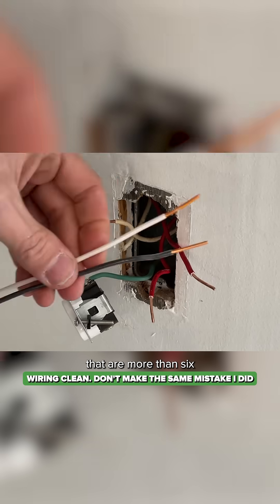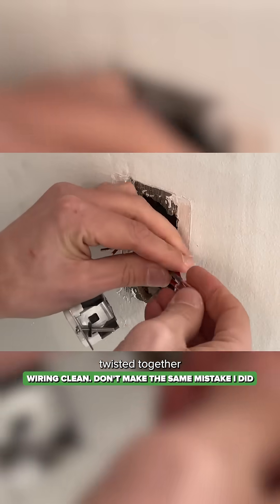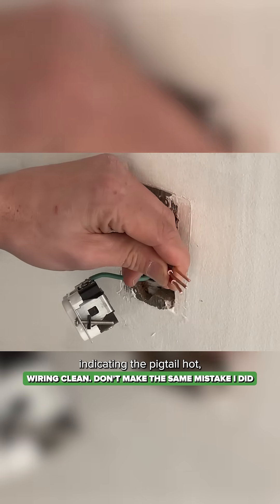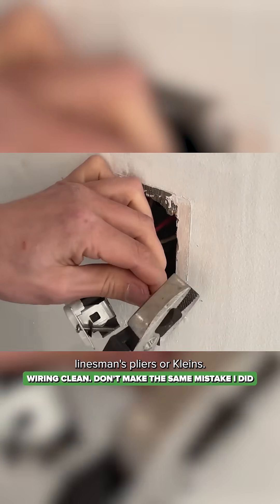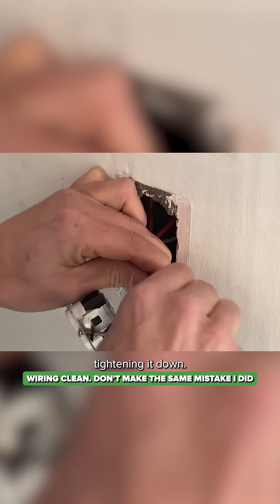Then I'll actually create pigtails that are more than six inches in length, and those will be twisted together with my other hots. So I have a black indicating the pigtail hot coming together with the reds that are the hots. Twist those together with some heavy linesman's pliers and then trim off that edge. Then introduce the wire nut, tightening it down.